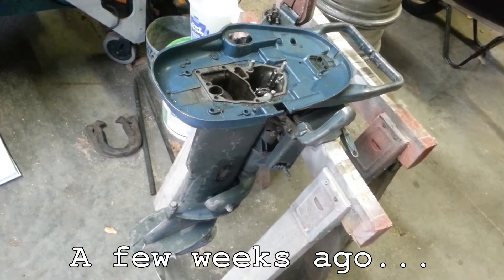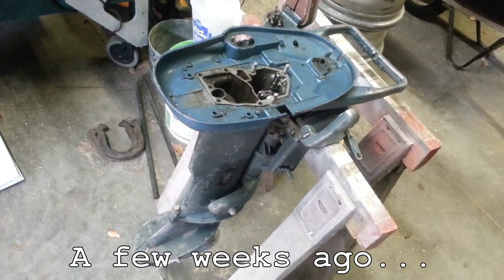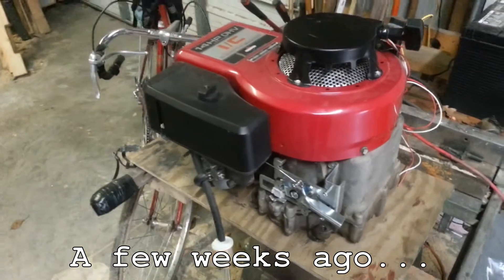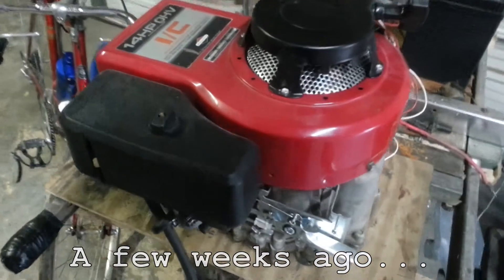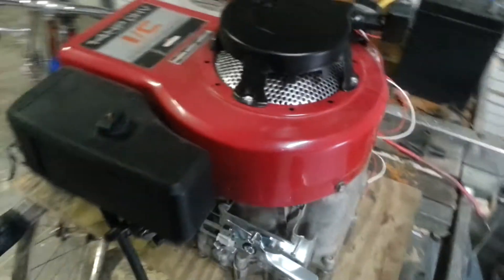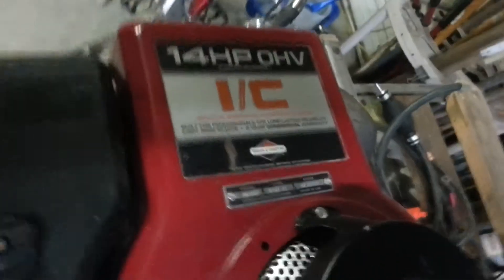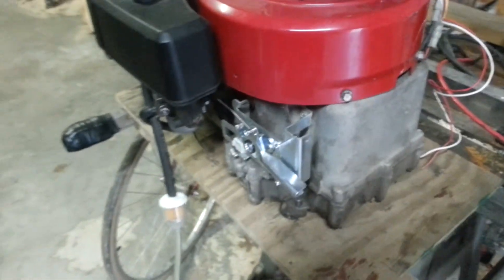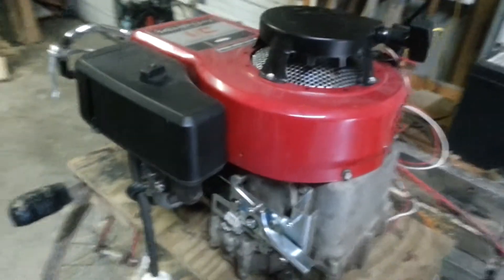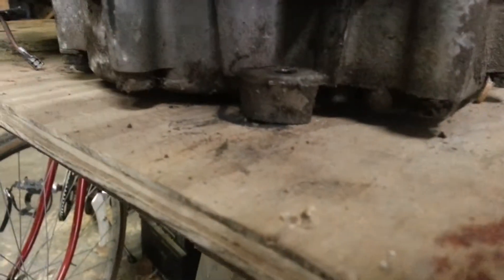We're taking this lower half of an 18-horse Evinrude and putting a four-stroke motor on it. This is from a riding lawn tractor that I found alongside the road, and it still runs good. It is the 14-horse, as you can see. And in order to do that, we will be making an aluminum casting that adapts that to that.